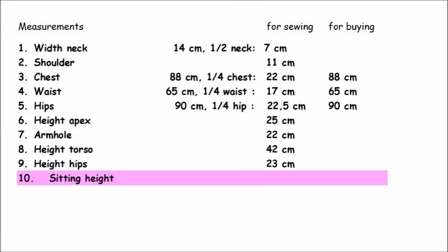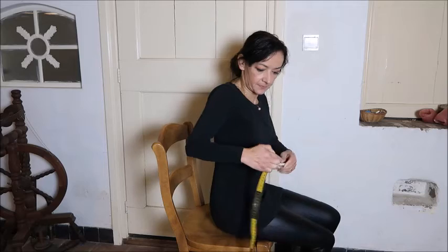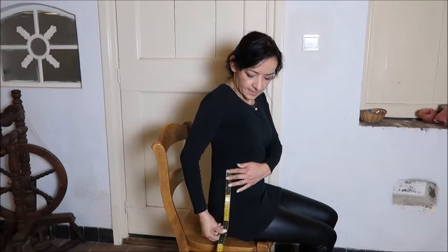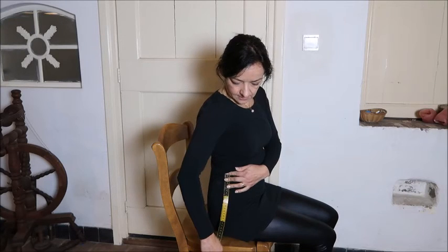That is your hip height. Then you have your sitting height — also a strange one but very important when you want pants that fit right around your butt. Sit on your chair, put your measuring tape at your waist, and measure straight down to the seat of the chair — that's a straight line. That is your sitting height. If you've seen my video about making the pants pattern, you know that we really needed this measurement to give the pants a nice fit.